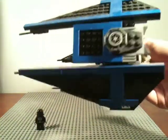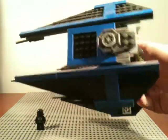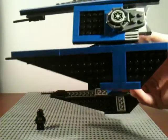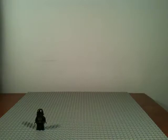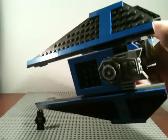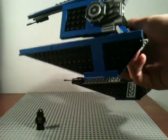On to the TIE Interceptor. We'll start out with the wing detail — back then this was considered good detail. It's really not bad; mine's a little dusty, but the tile detail is all right.